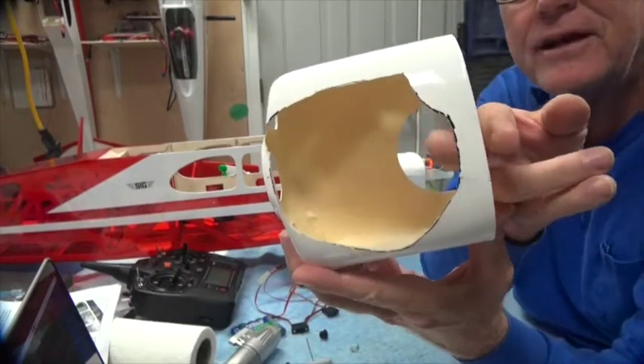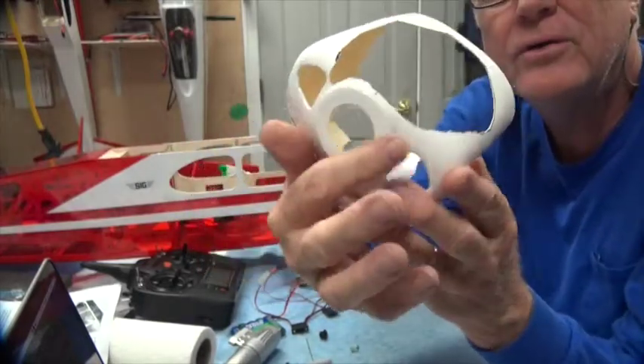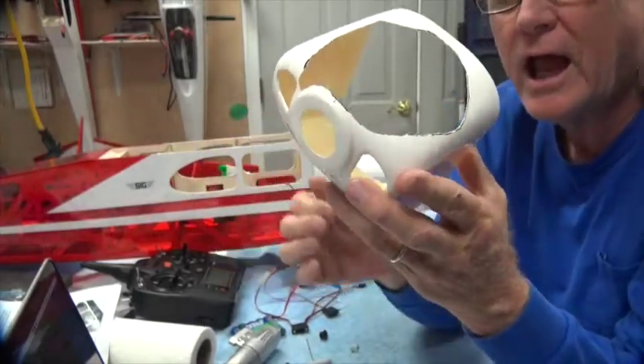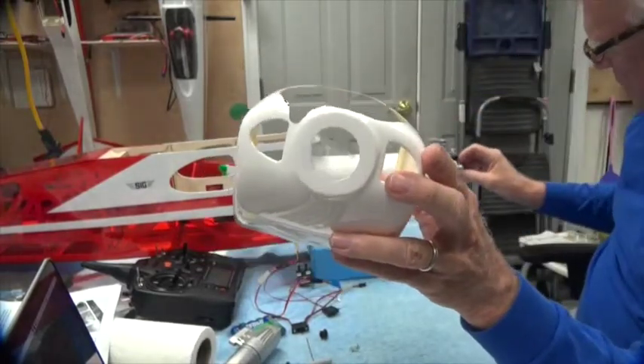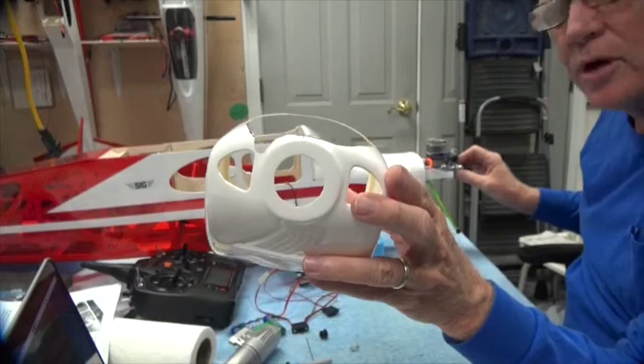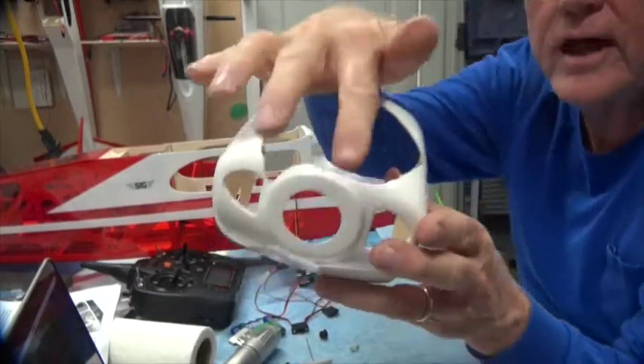You can see how much is left here — a little less than half an inch. You can see that this goes all the way to the ring here, and it has to go that far forward to make sure that the cowl is behind the thrust washer, because that's where the spinner is going to sit. So it's got to go that far forward.